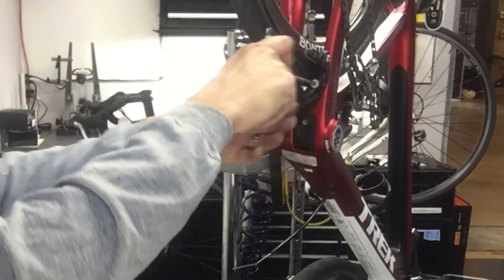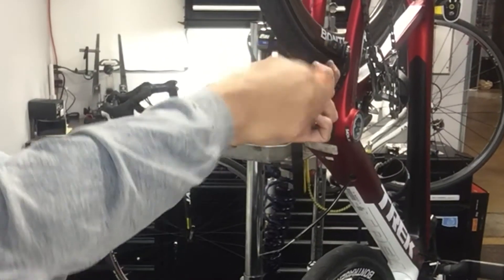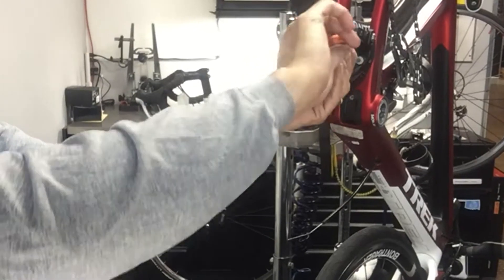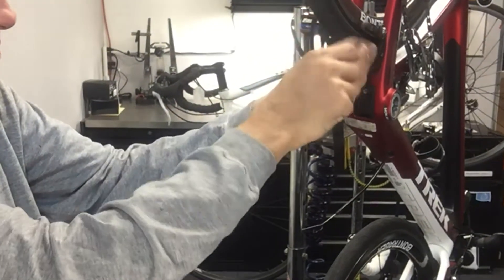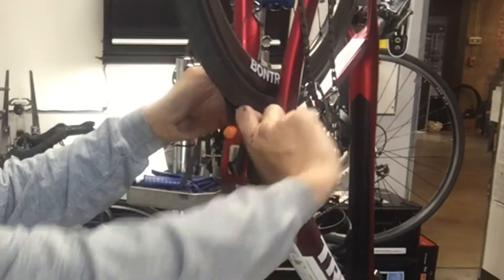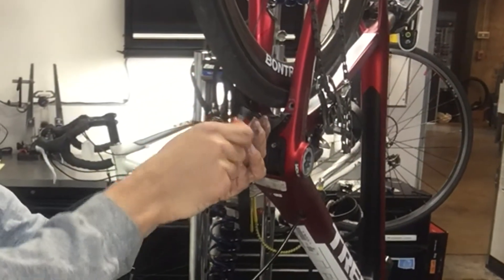So this particular brake — it's got the mounting holes in the frame for a direct mount, but this particular, I think it's an older Bontrager brake and it uses a center bolt and then the one side bolt there on the drive side.